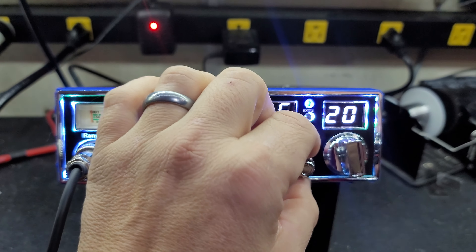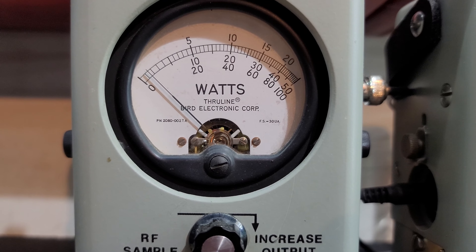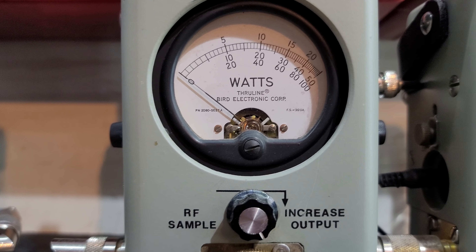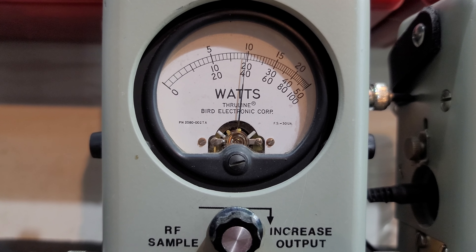Let's start with the RF power all the way down — 100 watt slug. We'll get about 34 watts, just in case you decide to run maybe a four pill or six pill, so you get full adjustability. About 35 all the way up.